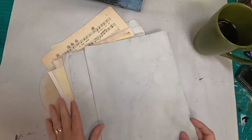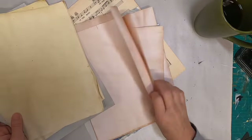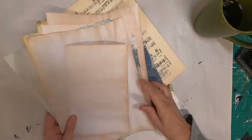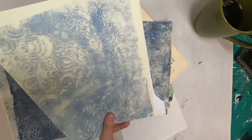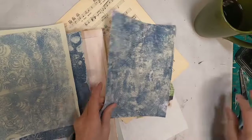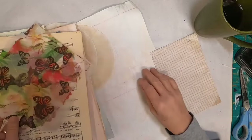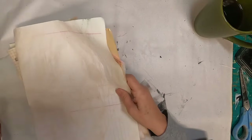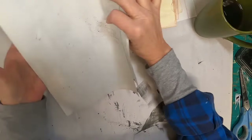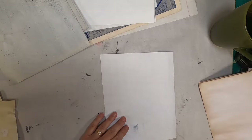Now let's create a signature to go inside the journal — we're going to make this an actual journal. I've pulled out some gel press prints from my scrap pile. I have some music sheets, some waxed napkins, coffee filters, some coffee-stained grid paper and coffee-stained paper. I also have what you see in that bluish color, which is black bean-stained paper, and the yellow is onion-stained paper.